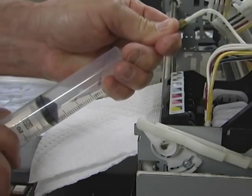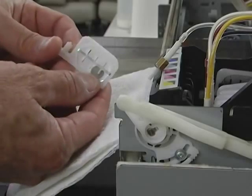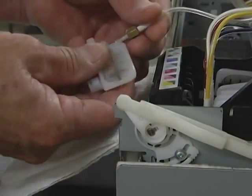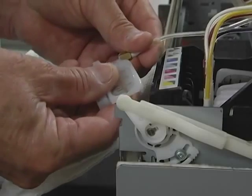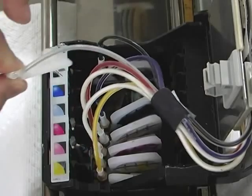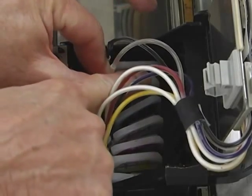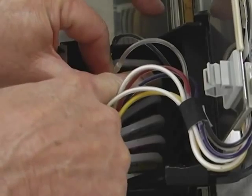The line is now clean. Before reinstalling the dampener, clean the excess ink from around the print head dampener connection using the swab provided in your kit. We recommend installing a new dampener after cleaning the tubes. Attach the new dampener to the ink tube and secure the nut. Grasp the tube at the end of the dampener and push the top down with your index finger to secure it back in place.